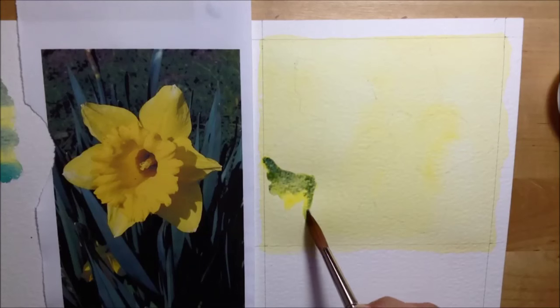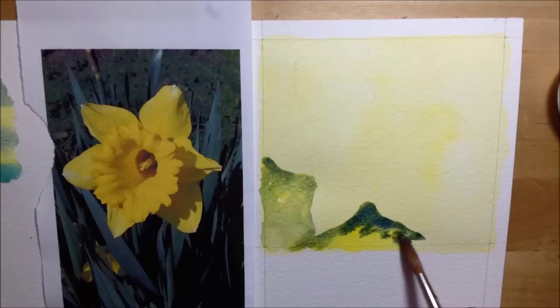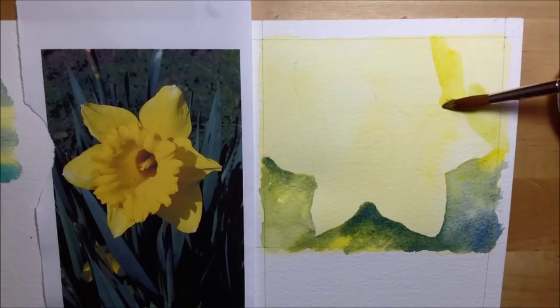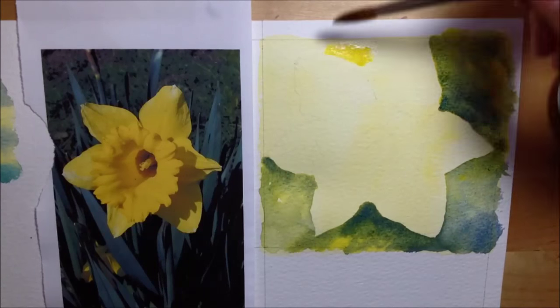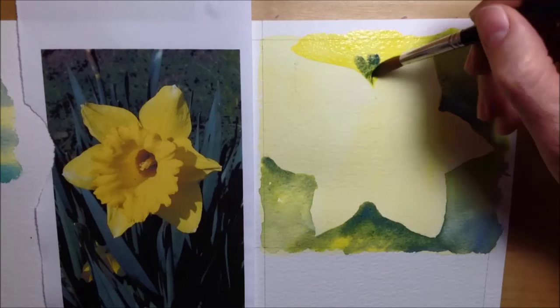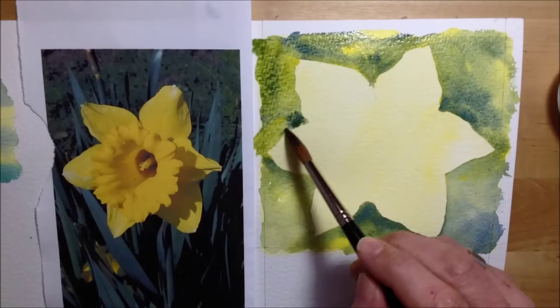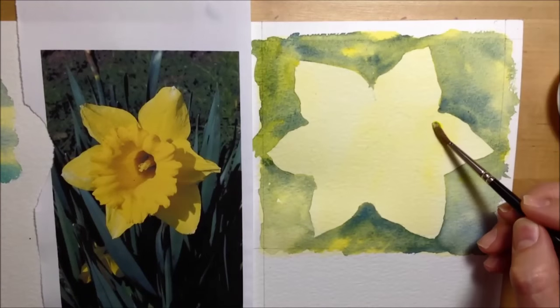For the background I'm using a lot of water, combining Windsor yellow and French ultramarine blue on the paper to get the kind of greeny-blue yellows I need. It's really nice and fluid — I'm letting all the colors run together and mix on the paper, not being too fussy, just letting the colors do their own thing.